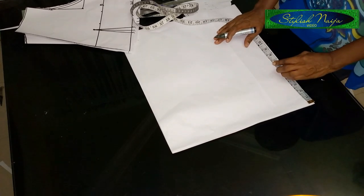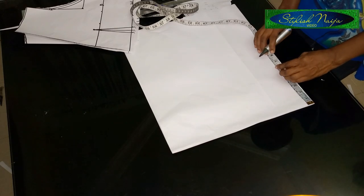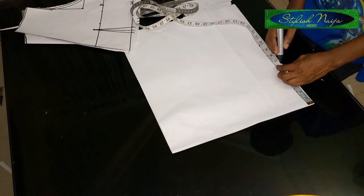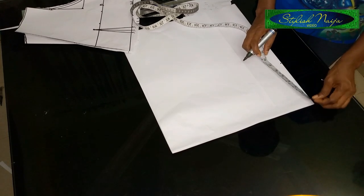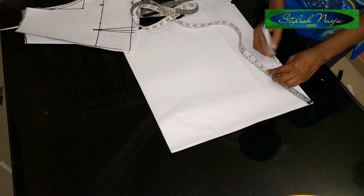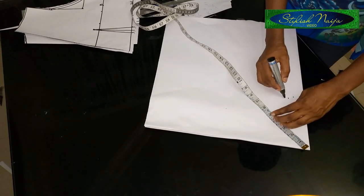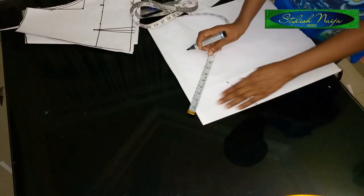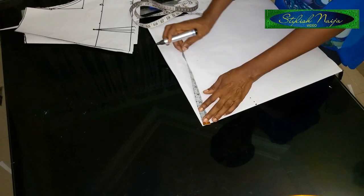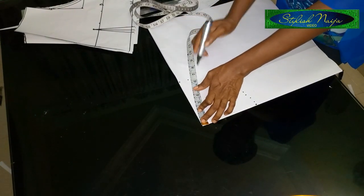I have other videos on my channel on how to calculate your peplum radius — I'll drop the link. This is my 6.3 inches. I'm just going to measure it around from this top point — this is the radius of this jacket. Make sure it's accurate.